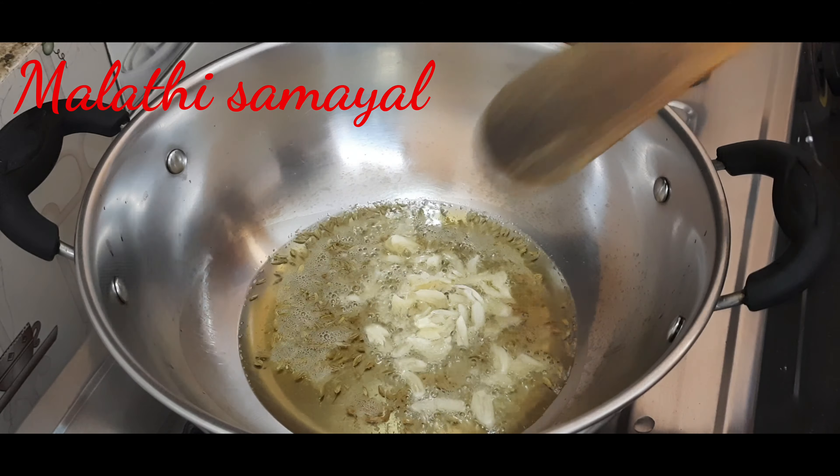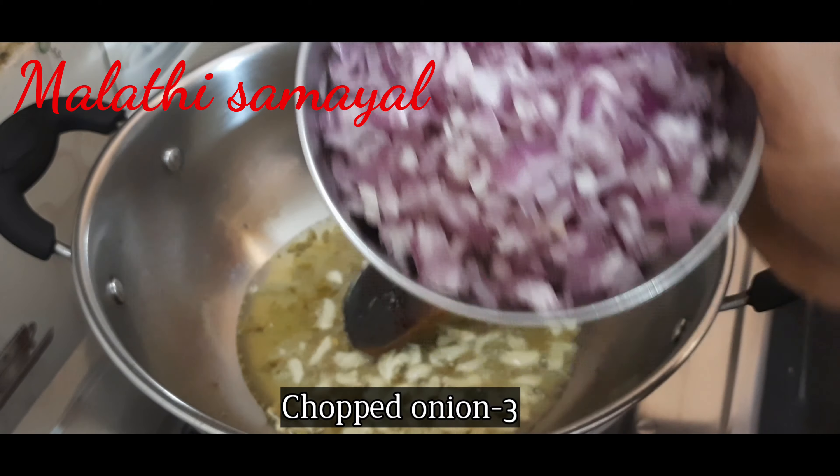Now the pan is ready to fry. Then we cut the pan portion.